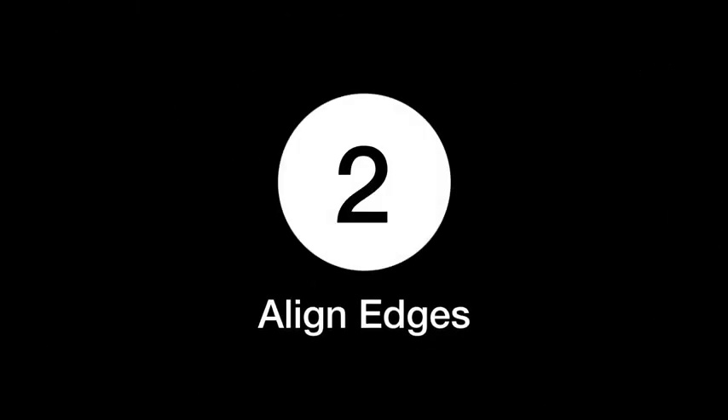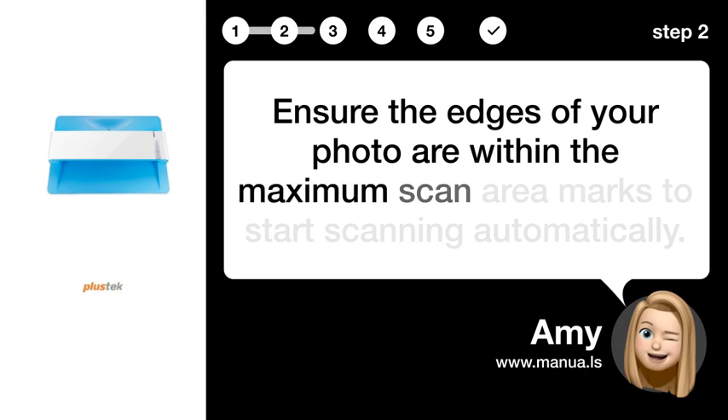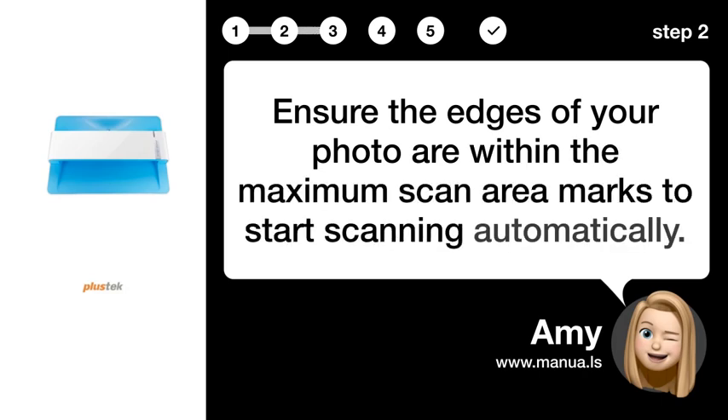Step 2: Align edges. Ensure the edges of your photo are within the maximum scan area marks to start scanning automatically.